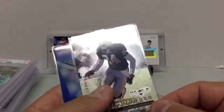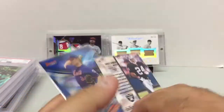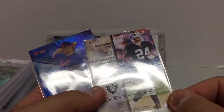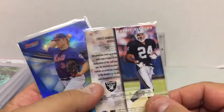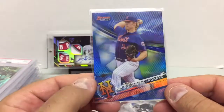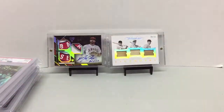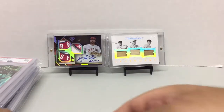Then we have the Black Diamond Rookie — Charles Woodson 1998 Rookie Diamond. And finally another addition to the Syndergaard collection — this is Bowman's Best, the blue parallel from 2017, numbered to 150.